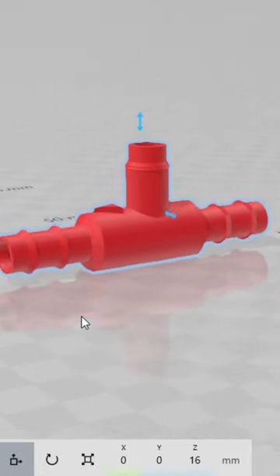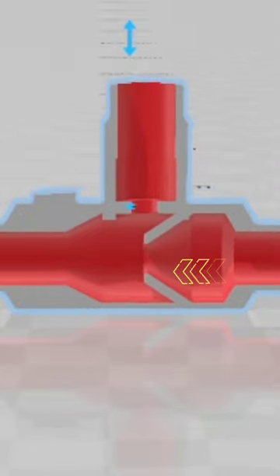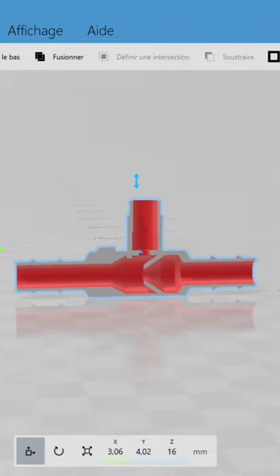This valve is attached to the inlet pipe of your pond or aquarium pump. As water is drawn through the valve, a vacuum is created, which pulls air into the water flow. The Venturi effect causes the water flow to speed up, which increases the pressure inside the valve. The increased pressure forces the air to dissolve into the water, creating tiny bubbles.